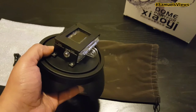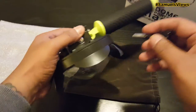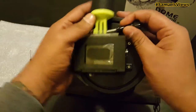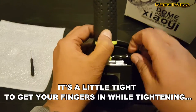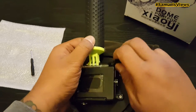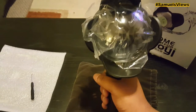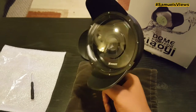I'm going to go ahead and attach the handle for you to show you what it looks like put together. As I go to put the screw in, I do have a little problem — it's a little bit tight in there trying to tighten up the screw. If your fingers are pretty big you're going to have a problem. It's not a big deal but it's a little uncomfortable and it's going to take you a little bit longer. I wish it had just a little bit more room.